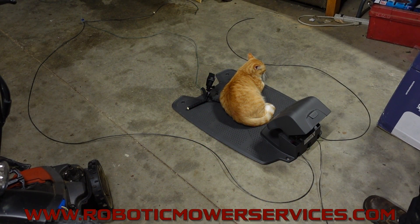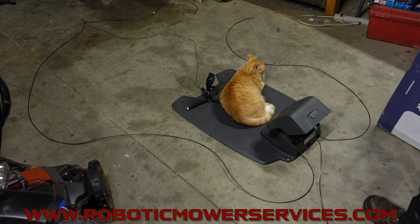Welcome to another video from Robotic Mower Services. This is another video in our series about how to diagnose a no-loop error.